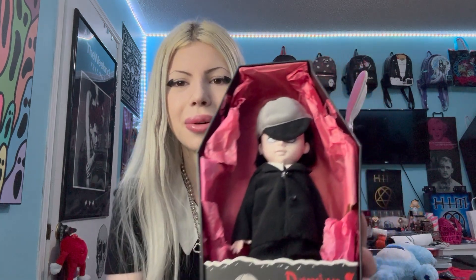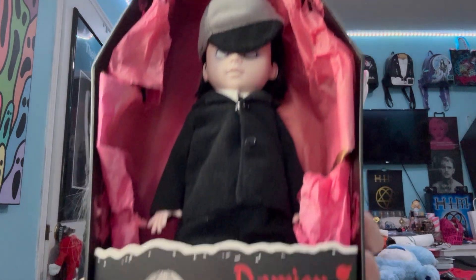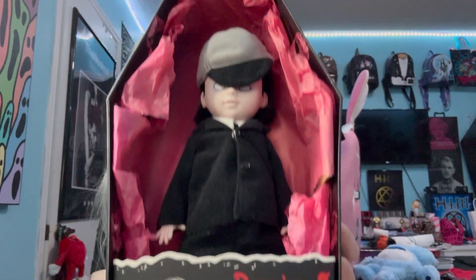Let's do a little reveal — ready? And there he is! Look how cute he is. I'm going to show you him up close — oh my gosh, look how cute he is!